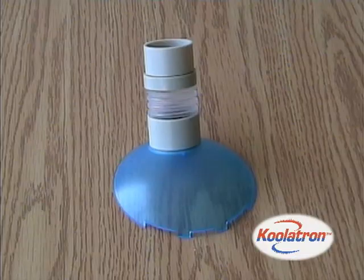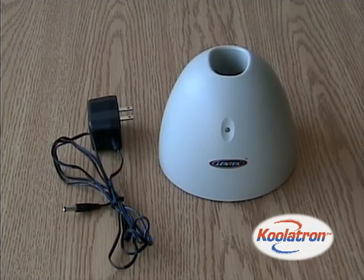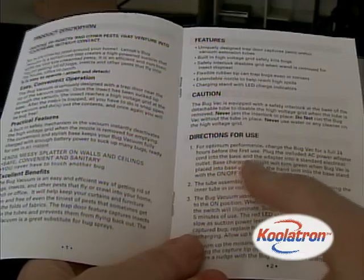Each bug vacuum comes with a handheld bug vacuum unit, extendable tubes, flexible capture tip, charging base stand, AC adapter, and easy to follow instructions.